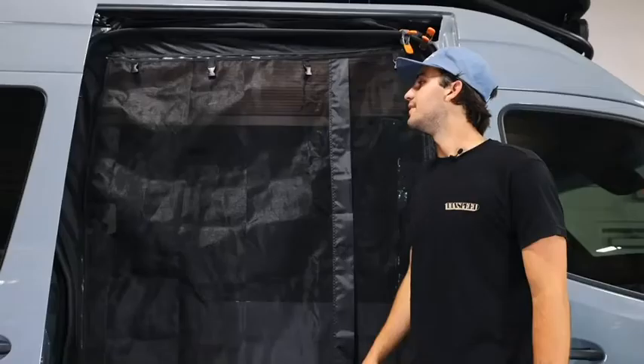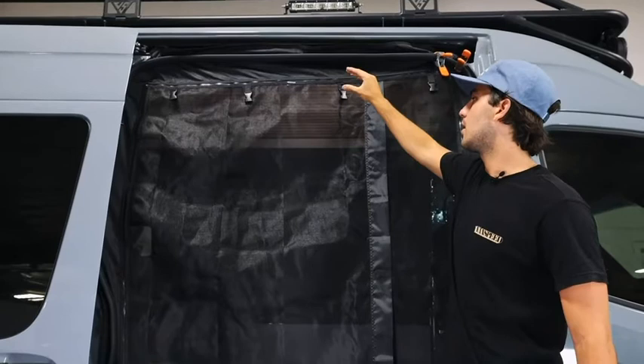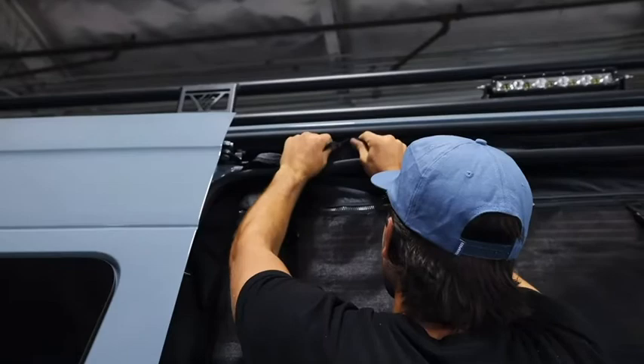Now that we have the bug net up, all secured and hanging from the van, you can see it's a little uneven on the sides and the top. From here we're going to work our way around and even it out, starting by pulling up this side a little bit and then working our way to this side.